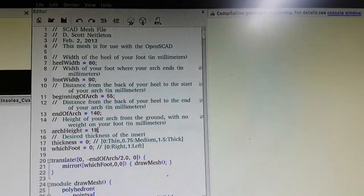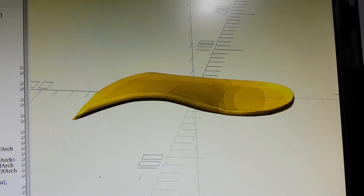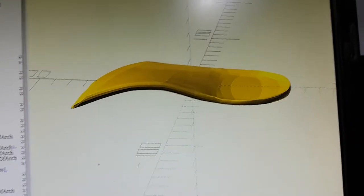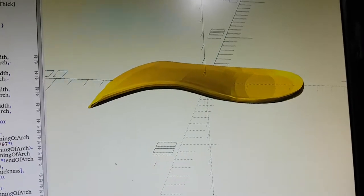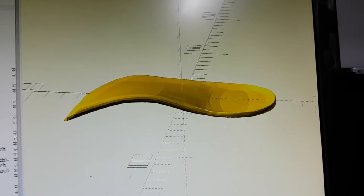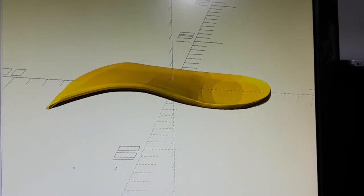G'day, Michael here. I've been busy working away and there are a number of things in this video I'd like to cover. This is a very cool orthotic designed for support of your feet inside a shoe. I'm printing some draft ones out of PLA, but ultimately